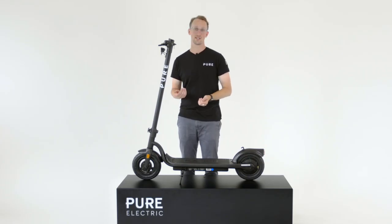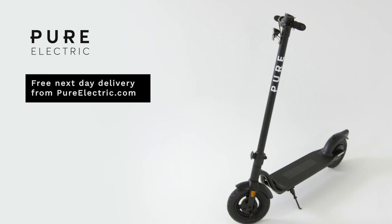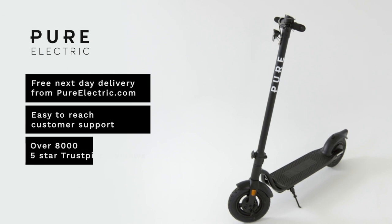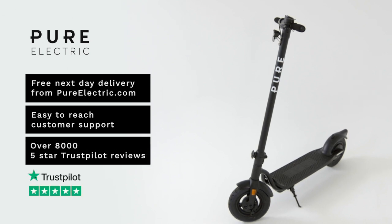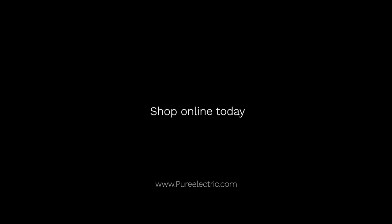If you're going to buy a Pure Electric e-scooter from the Pure Electric website, you get free next-day delivery. Furthermore, we have a dedicated rider support team who are always on hand to help you with any problems or challenges. Pure Electric has all its riders' needs in mind, and we have proof of that because we have over 8,000 five-star reviews on Trustpilot. So if you're looking for a best-in-class, mid-range scooter, don't look any further than the Pure Air. Shop online today at pureelectric.com.